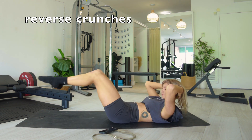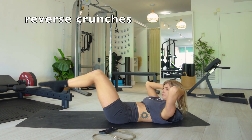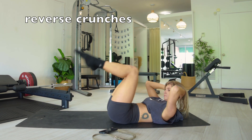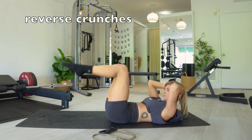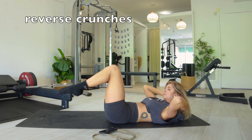Lift your shoulder blades off the floor. Stay in a crunch — your chin is nice and tucked. From here, you're lifting your hips off of the floor. Think of rolling your pelvis up so those hip points come up towards your rib points, shortening and closing that space, and then lengthen those legs away from you with control.